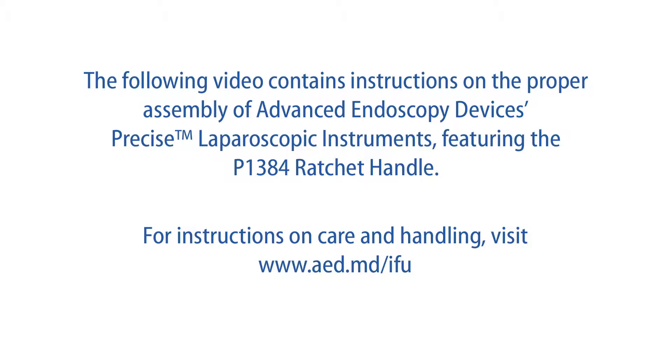The following video contains instructions on the proper assembly of Advanced Endoscopy Devices Precise Laparoscopic Instruments featuring the P1384 Ratchet Handle. For instructions on care and handling, visit www.aed.md.com.